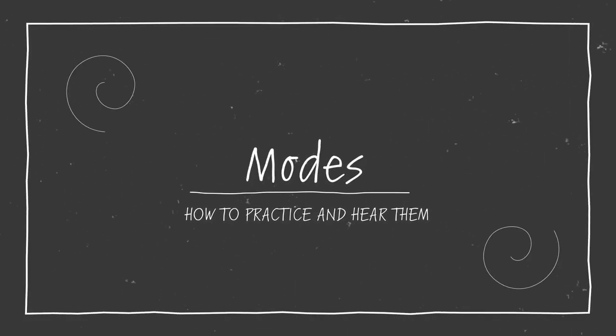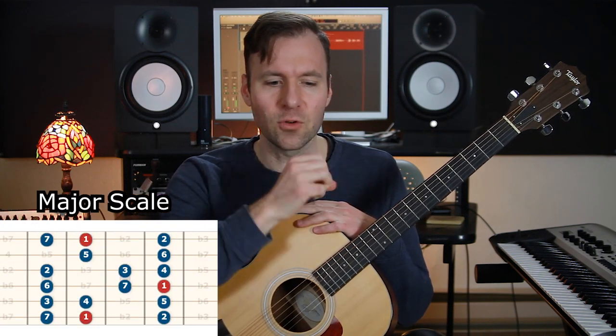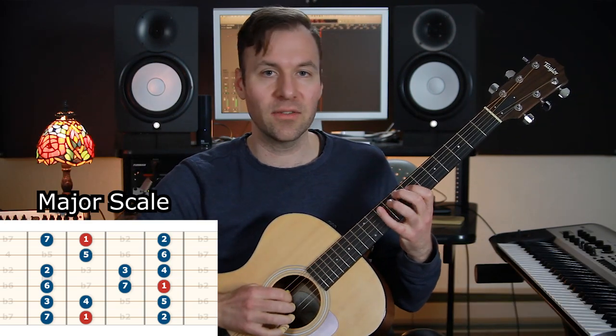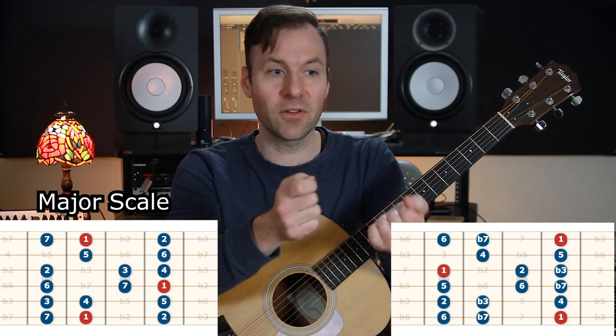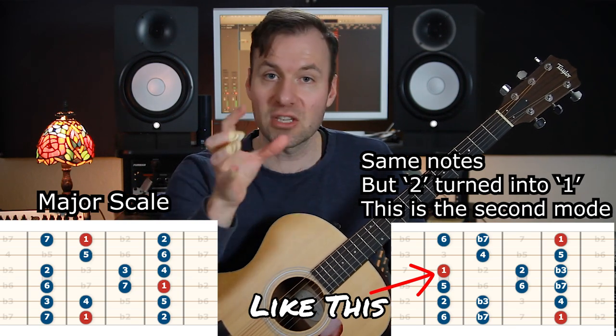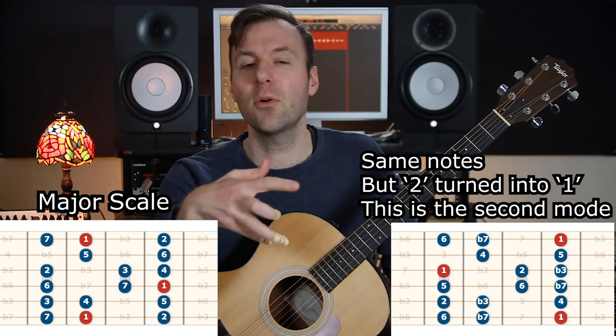Welcome. In this video I'm going to show you how to practice and hear modes on the guitar. Modes are permutations of a scale — in this case we're just going to do the modes of the major scale. Basically, if you take the root of the scale and call that one, labeling all other numbers accordingly — one two three four five six seven one — and then shift that 'one' to a different note but keep all the relative distances the same, that's a mode.